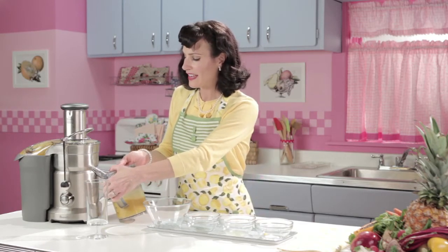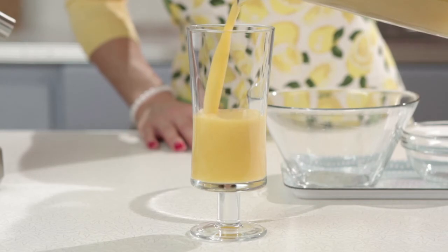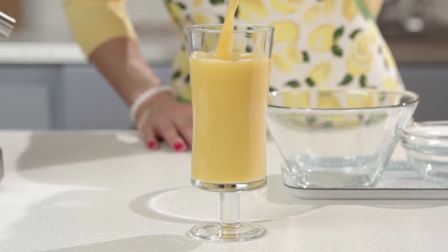Papayas are lower in calories compared to other fruits, but are still highly nutritious. For this reason, health experts recommend papaya juice for weight loss. Pineapples have exceptional juiciness and a vibrant tropical flavor that balances the taste of both sweet and tart, which makes for a perfect addition to this delightful juice.